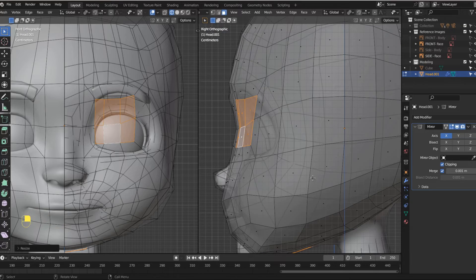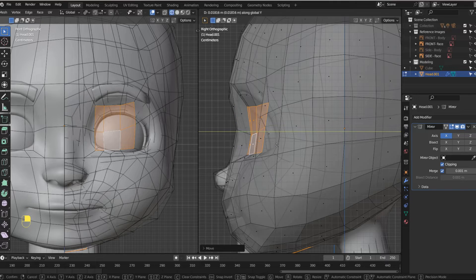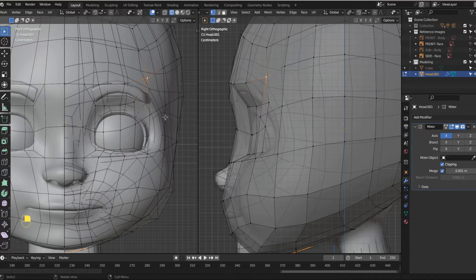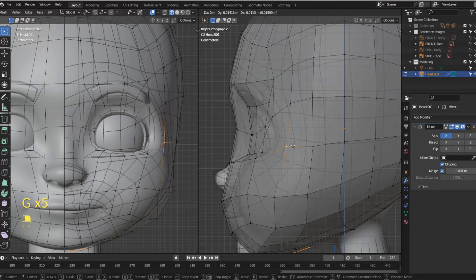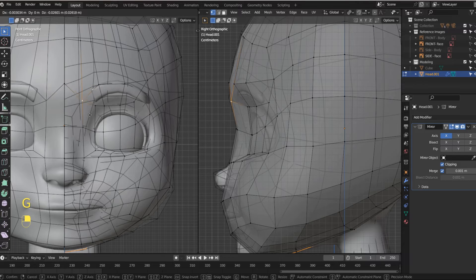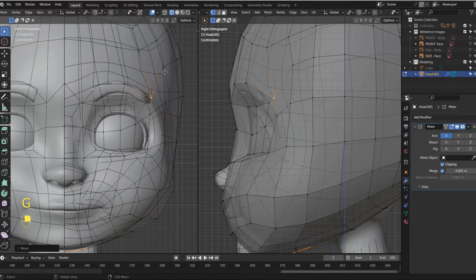I'm going to grab this and move it on the Z-axis down — I'm trying to match up my eye. Then I'll grab it again and move it on the Y-axis back, just creating that space for where my eye is going to go. I'll hit 1 to go into vertex mode and bring these back. This one here was too far up — grab it on Y and bring it back. Now I'm just shaping out the head a little bit, bringing these back, and shaping the brow. I'll bring this down to create the brow line.